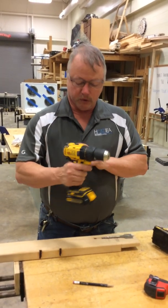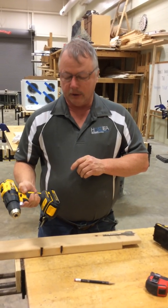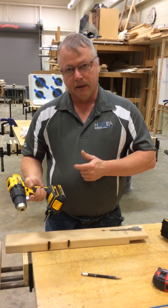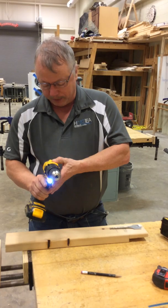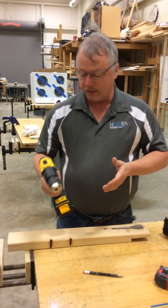My number one is my slow speed, and when I pull the trigger back, I can pull it back just a little bit and it'll go really slow. The further I pull it back, the faster it goes. And then when I flip up into second, it goes even faster.